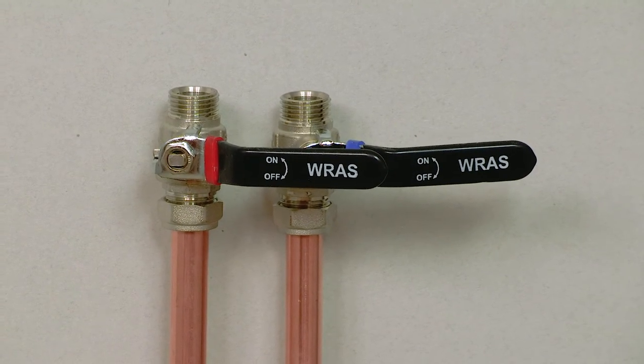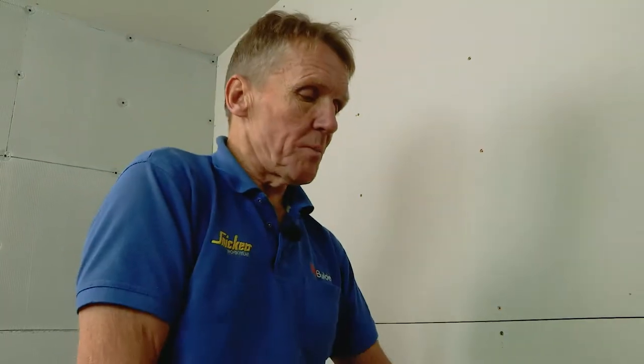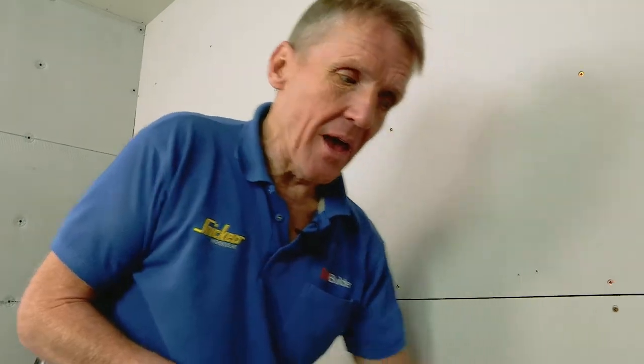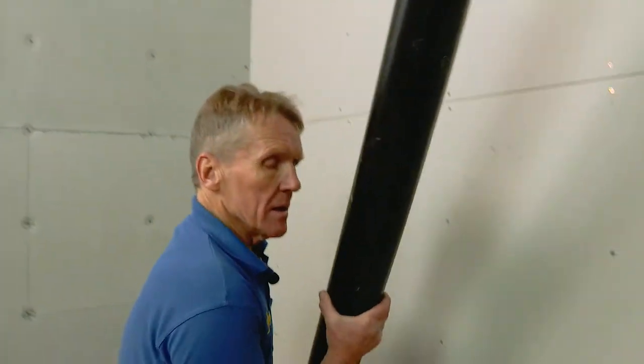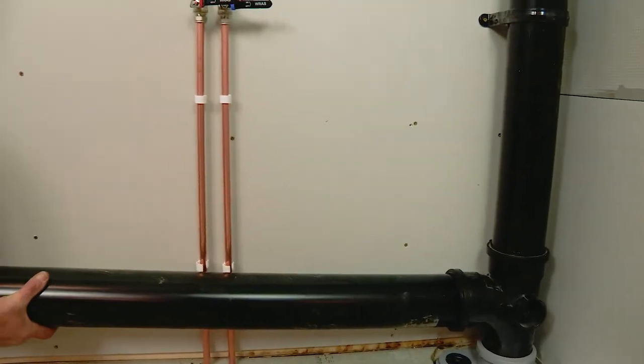That means it's accessible just by lifting the shelf and turning those isolating valves off if you need to in the future. You can also put the isolating valves somewhere else, such as in an airing cupboard. What I also need to do is put the soil pipe in so that it's coming along to meet the WC frame.